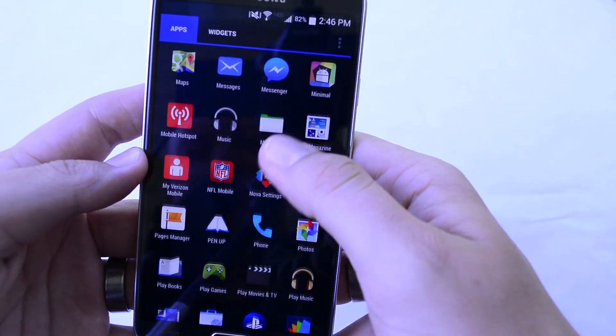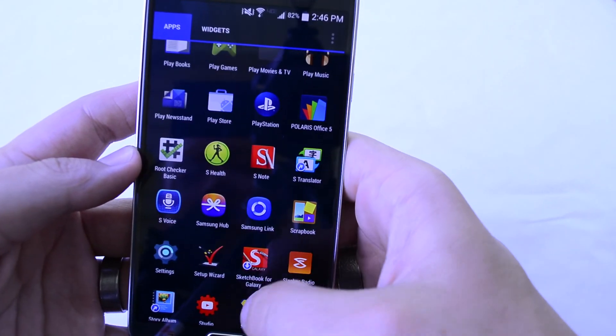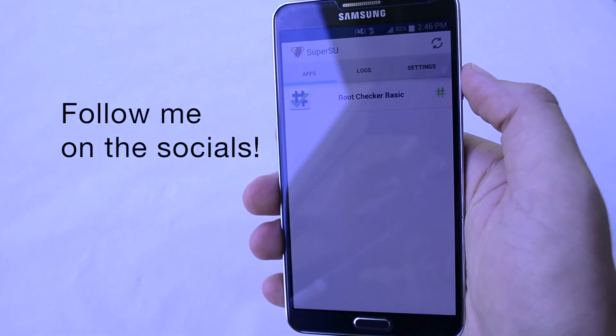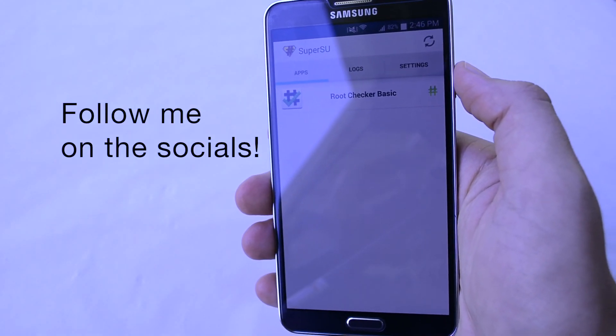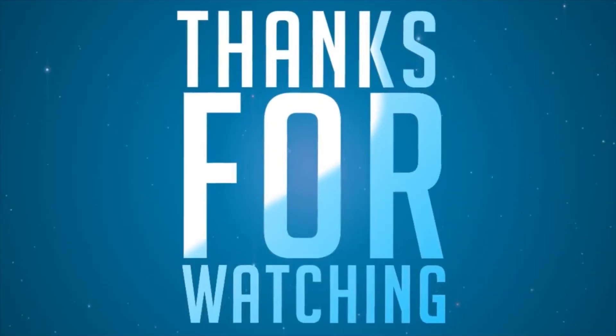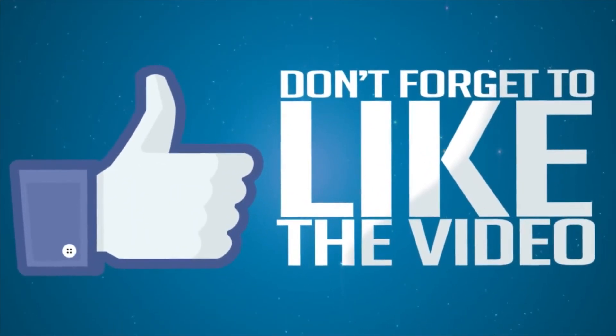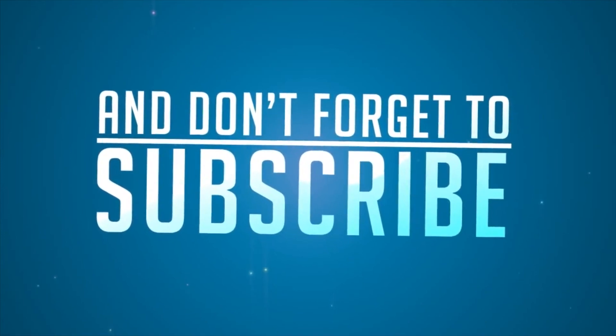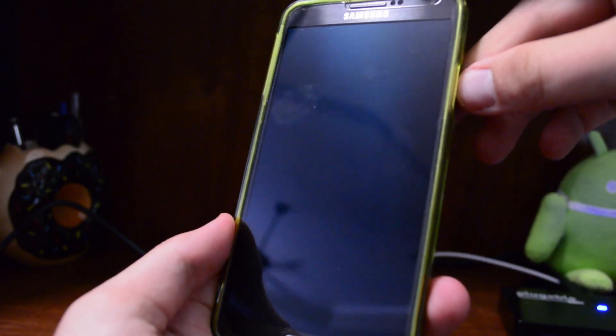Anyways, I hope you enjoyed this video. If you did, please give a thumbs up — I really appreciate you guys watching. I hope you found this video helpful. If you have not subscribed yet, please do so you can see more videos like this.